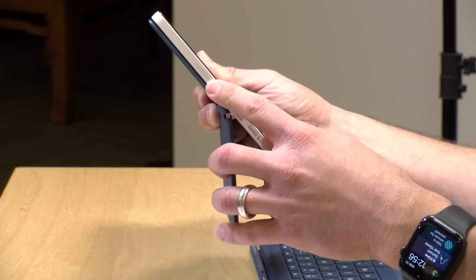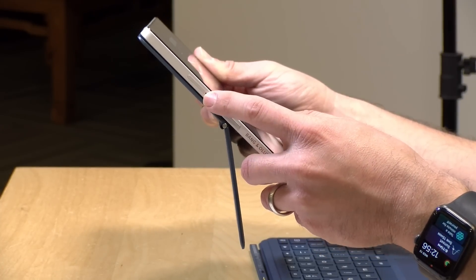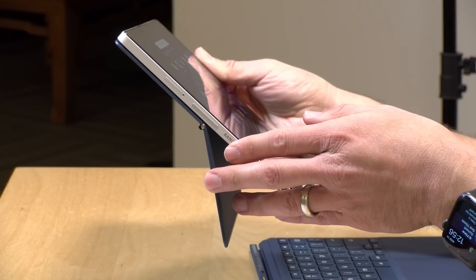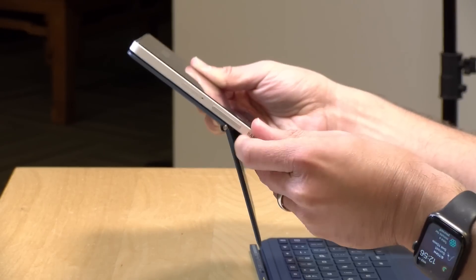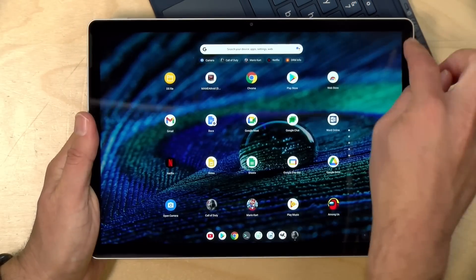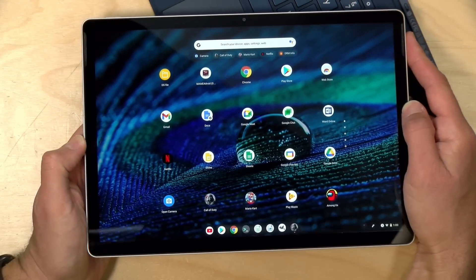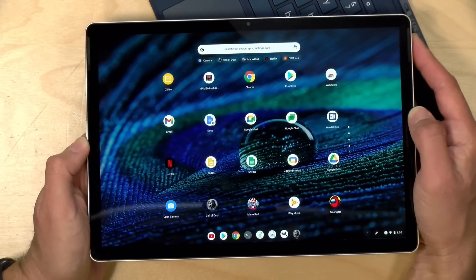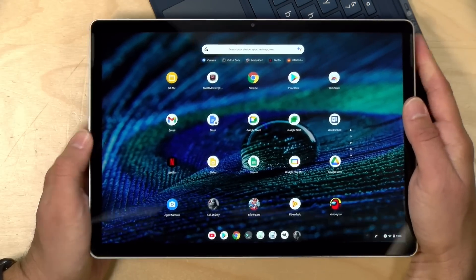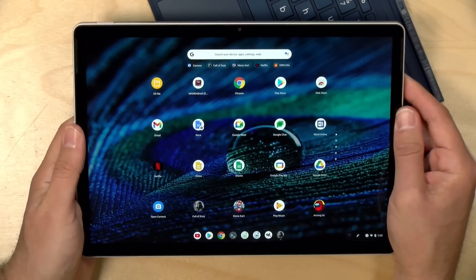There is a volume rocker and above that a SIM card tray. A 4G version of this device is available, and this door is on all versions because you can also insert a micro SD card to augment internal storage — it secures itself inside the door and you need a SIM popper to get it out. There are stereo speakers — one on each side — giving decent stereo separation in landscape orientation. The speakers are a little tinny but have nice clarity, so they'll do well for video watching and conference calls. There's no headphone jack, but you can use a USB-C adapter or Bluetooth.